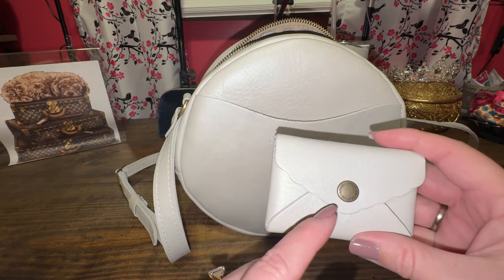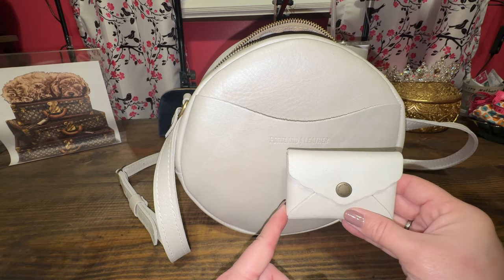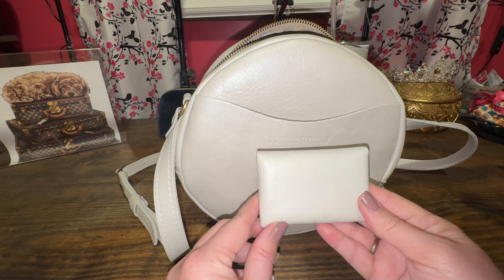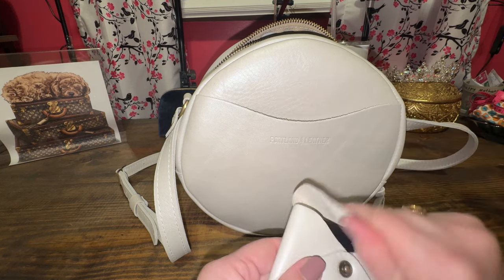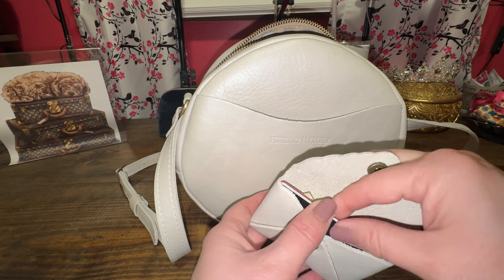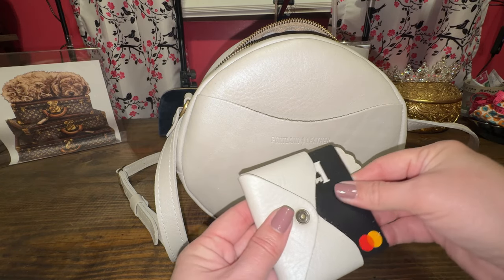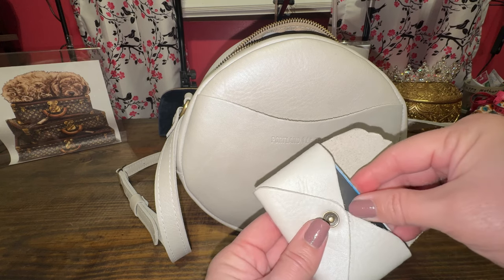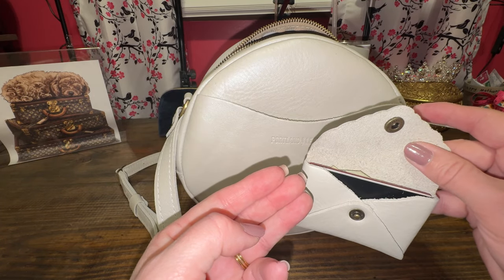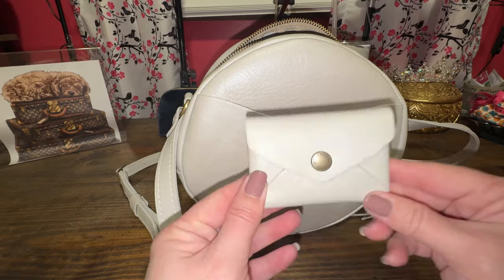Let's look at this Daisy — this is the mini Daisy wallet. You can see the sheen, though it does seem to be a slightly different shade than the bag. You can still see the sparkles in it; it's just a little more pebbly. I have put four cards in here and a $20 bill. Four is going to be your limit because it gets a little hard to get your card out if you have more than four. I used my credit card, license, debit card, and a gift card, plus my cash. That works comfortably in this little wallet.